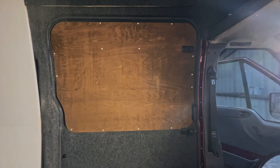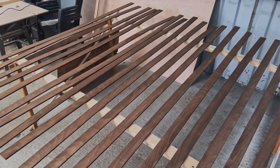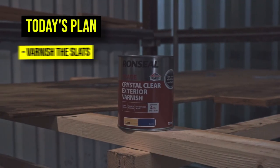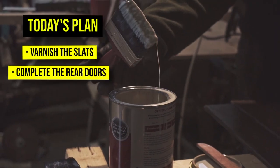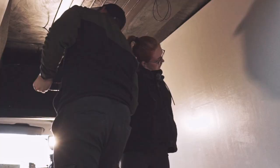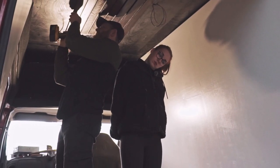Previously we finished the sliding door and managed to stain all of our slats ready for installation. Today our plan is to varnish all the prepared slats, complete the rear doors and make a start on installing some of the slats to the ceiling. Please pray for our necks — today is gonna hurt I think.